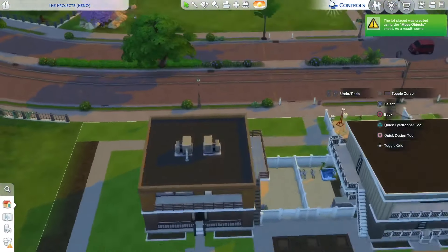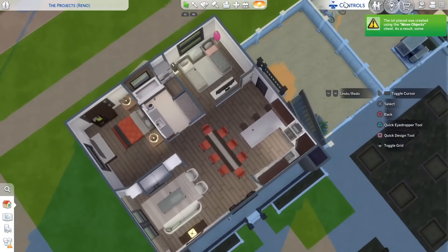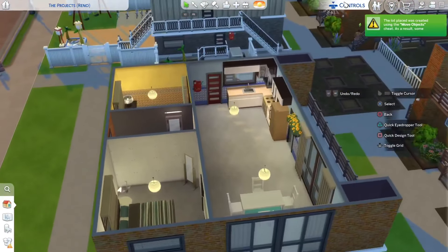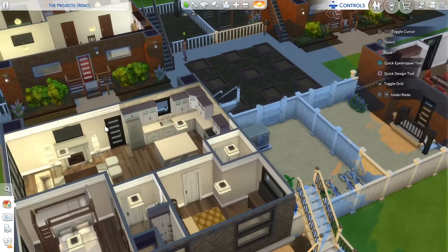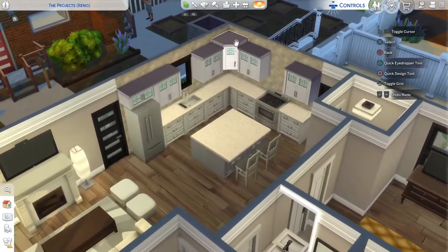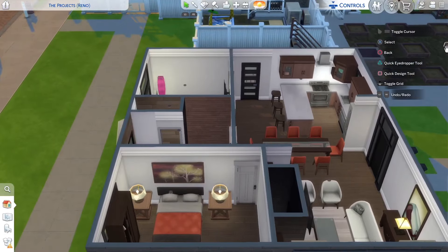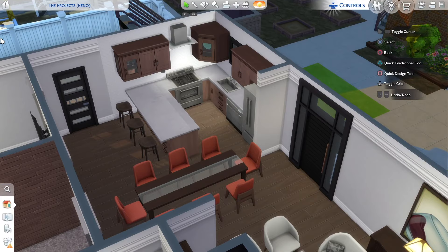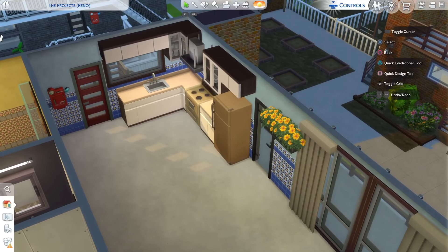We were only on the second building. As you can see, we already completed the first apartment in this building — this is what it looks like. Let's go up to the second floor and start on this apartment. In each building I'm doing different cabinets and different floors. In this building we went with the Parenthood pack cabinets, but over here we're going with a different cabinet and floor. I forgot which pack these cabinets are from, but I'll use the same ones in a different color with different floor colors.